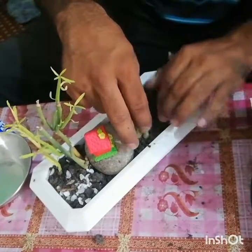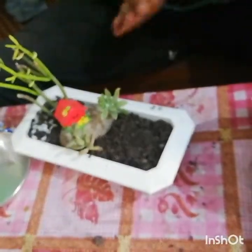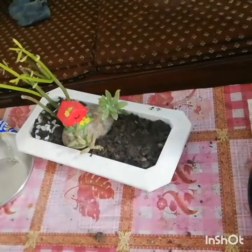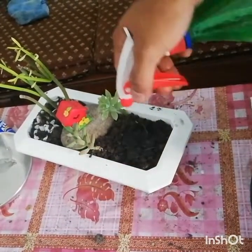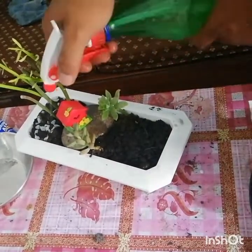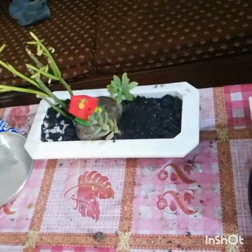I am using this medium, and a little sand is also added because these are essentially desert plants, so sand is needed to create the right medium for them. I will spray water on it again to make the soil more sticky so it will be easier for the soil to be adjusted in the pot.